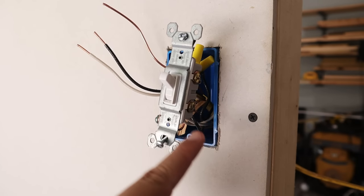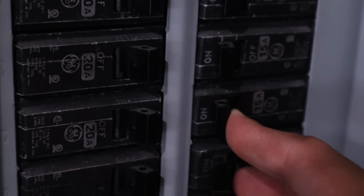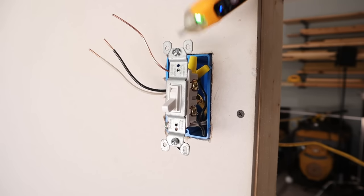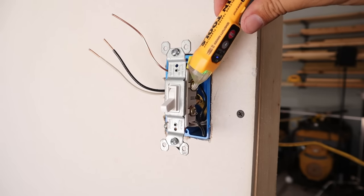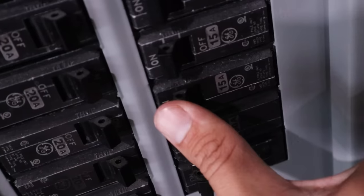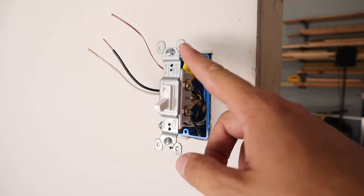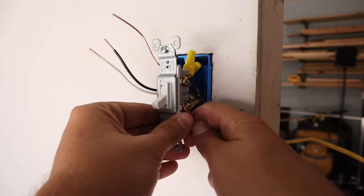Moving up to the light switch box, I've got all my new wiring already stripped and run out of the box. This is where I'm going to need to turn the power back on to figure out which one of these is my line wire. Using my voltage detector on the top wire — no signal. On the bottom wire — it has power. So my voltage detector is telling me that the lower wire is my line wire. Now I'll go ahead and shut the power back off. Knowing that this is my line and this is my load, all wires can stay connected to the light switch except for the line wire, because I need that to supply power to both the light switch and the outlet.